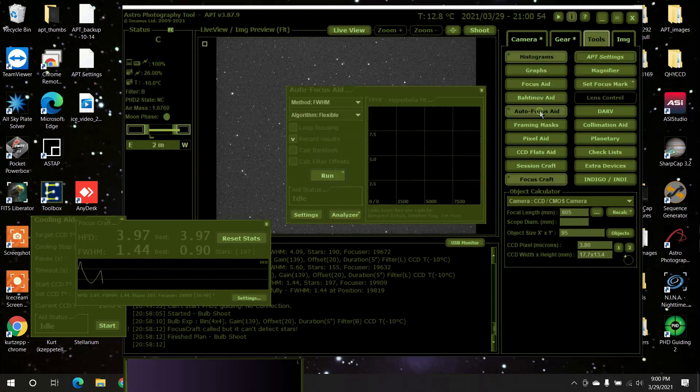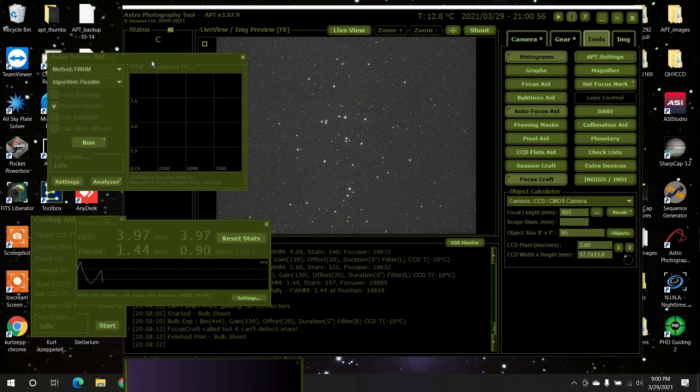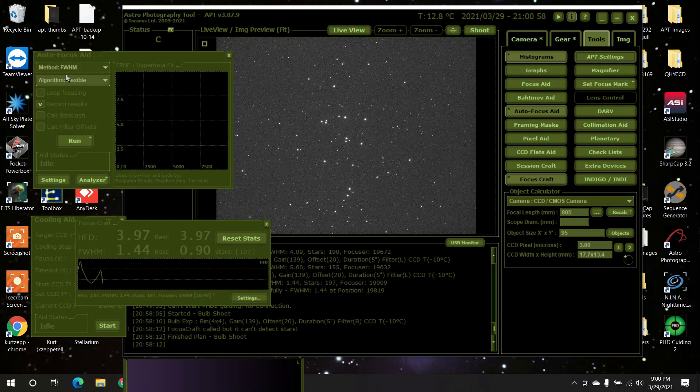Now here's what you want — you want Autofocus Aid. I'm going to move everything to the side. I've got it set for full width half maximum. That's the method I'm using, and I'm going to leave it on the flexible algorithm. I'm going to leave everything here the same; I'm not going to press calculate backlash. My focuser is ZWOEAF, and I already have it programmed in there for 90 steps. It has really bad backlash, but that's okay.